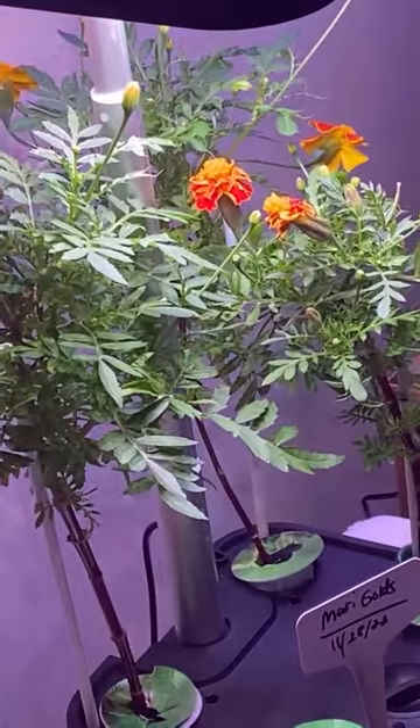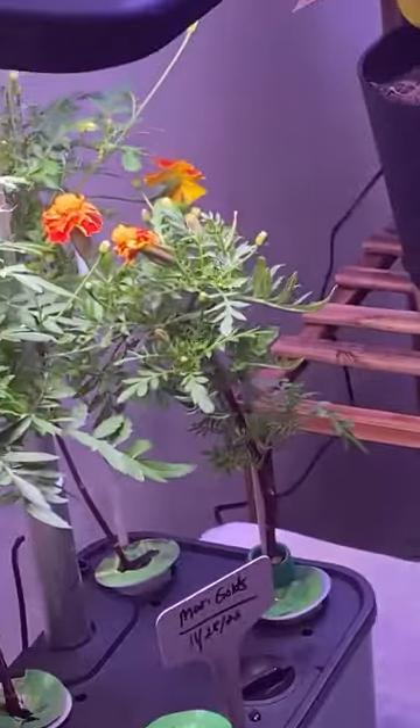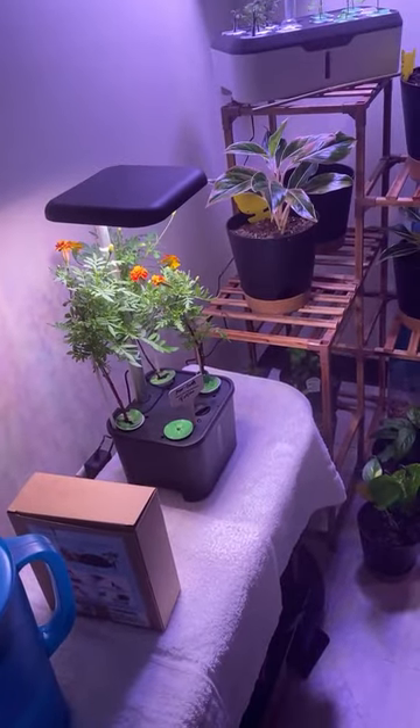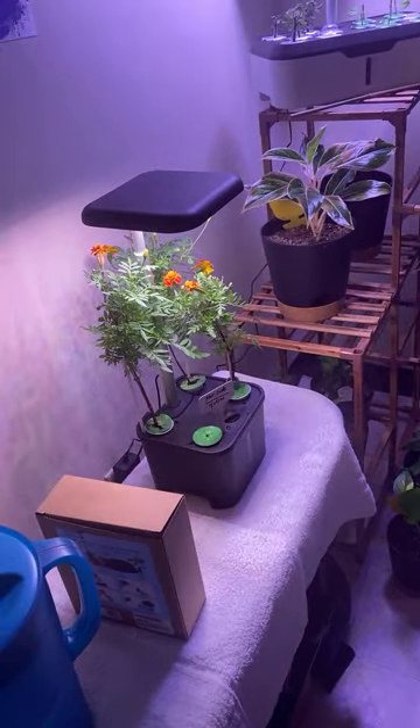I noticed that some of my marigolds were pulling back. We're just getting over the flu — we all had flu-like symptoms, so we are good. Highly favored, amen. I have been neglecting my plants because I've been doing Bible study and then getting right back in bed because I wasn't feeling well. Today we're gonna do marigolds.